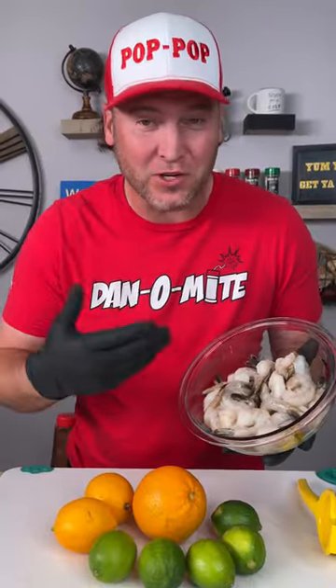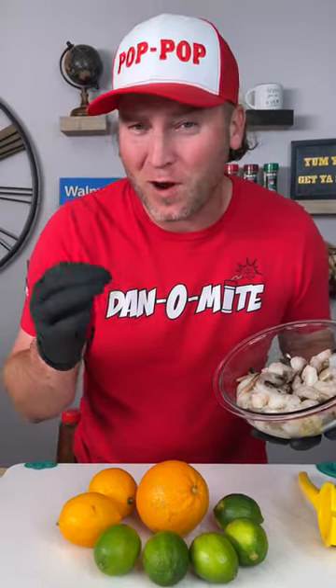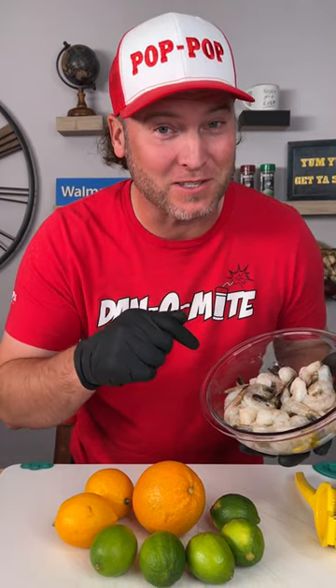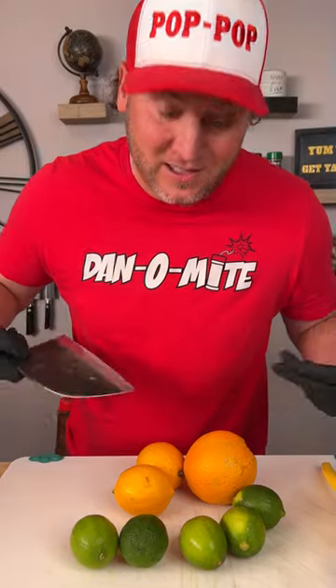The first step of ceviche is to cook your shrimp. You cook the shrimp using the citrus juices, so what I do is a little bit different — I'm going to ensure that our shrimp gets cooked because I don't trust it all the way. So we're going to juice five limes, two lemons, and an orange.